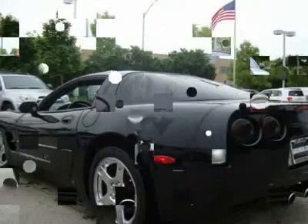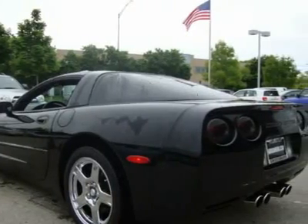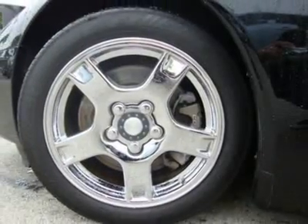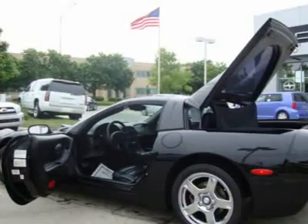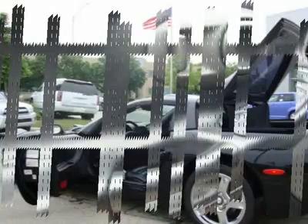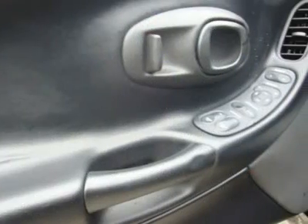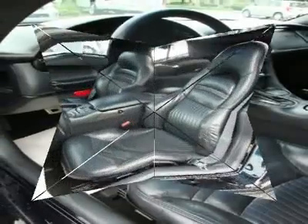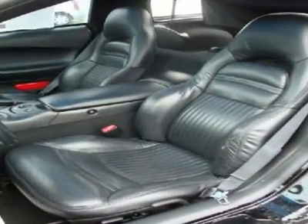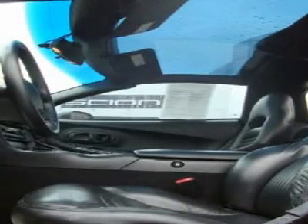Package Interior Leather Bucket Seats with Lateral Support and Back Angle Adjustment, P.W.R. Driver Seats, Scotch Guard Fabric Protector on Floor Covering, Interior Console Integral with Cup Holder and Ashtray, Leather Wrapped Magnesium Sport Tilt Steering Wheel, Electronic White Analog Gauges with Multi-Language Driver Information Center, Low Oil Level Warning, Low Tire Pressure Monitor.